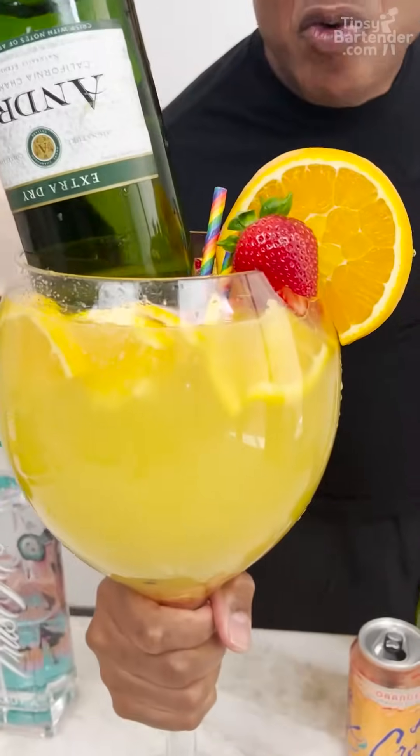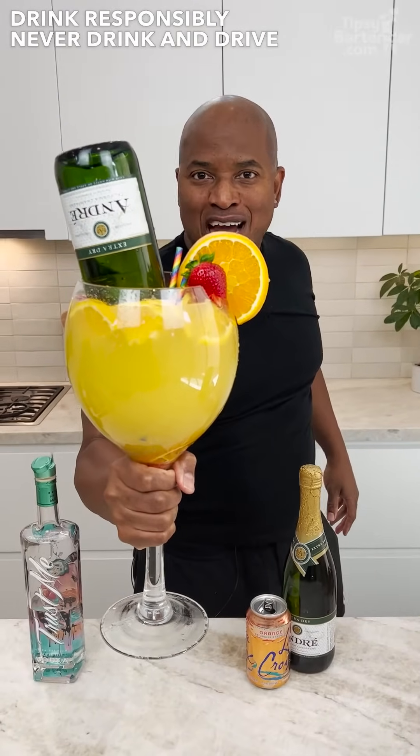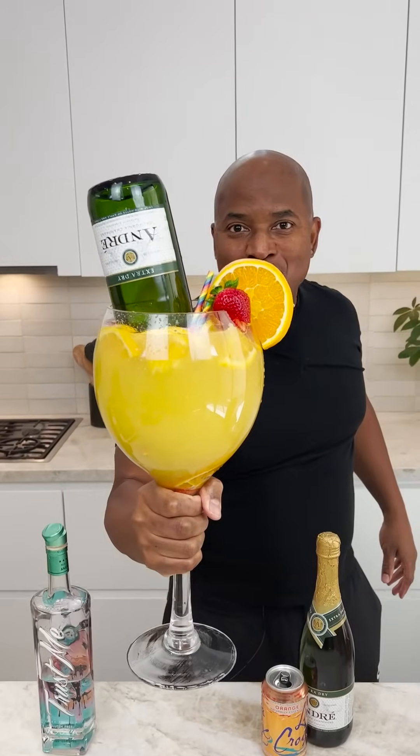And there you have it — the Brunch Punch! You ready to party? Try this drink responsibly, don't drink underage, stay tipsy. If you survived this, you had a great brunch.